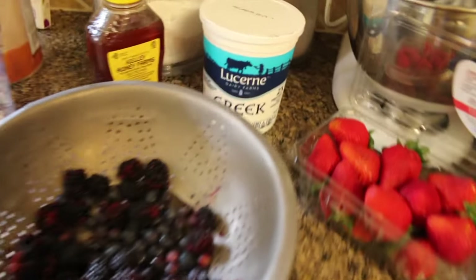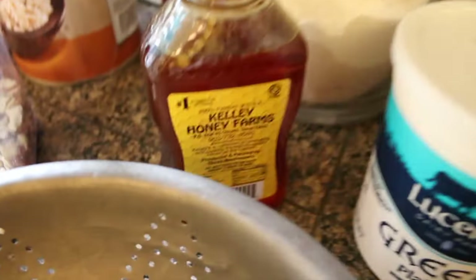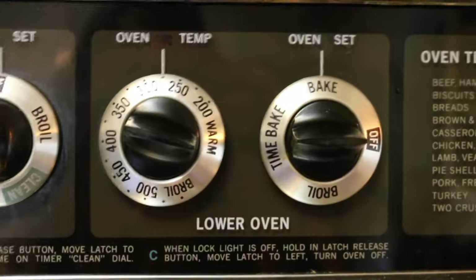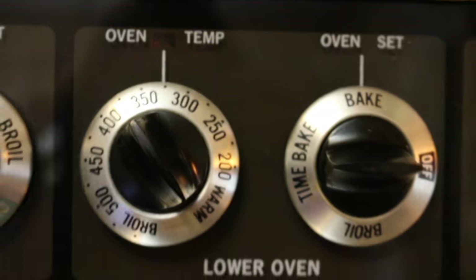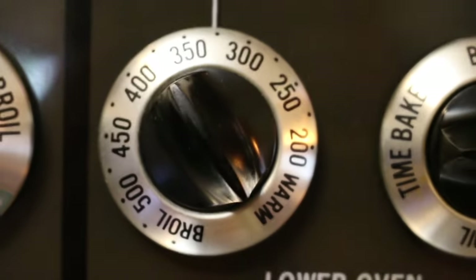For the second part, we will need one and a half cups of plain Greek yogurt, three tablespoons of honey, half a cup of blueberries to blackberries, four strawberries, as well as the granola that we're going to make. Before you start, preheat your oven to 325 degrees Fahrenheit. Not Celsius like the communists. Just kidding.